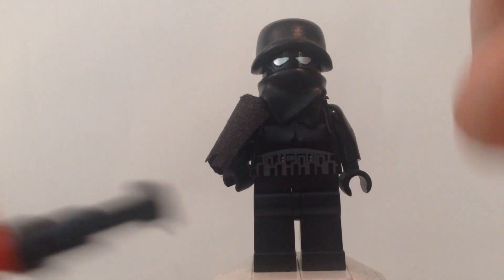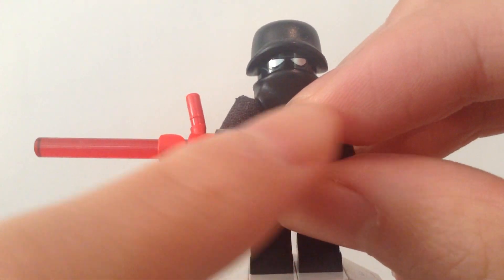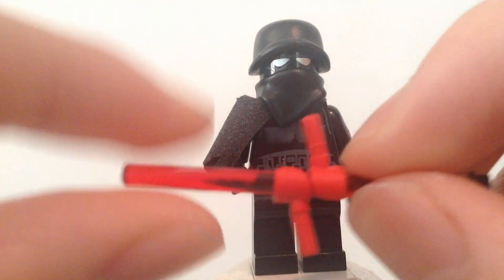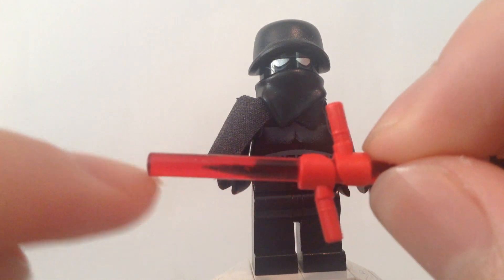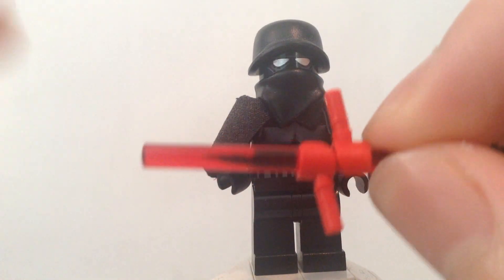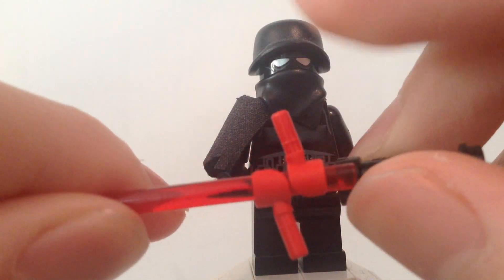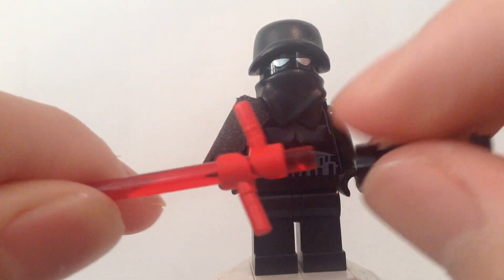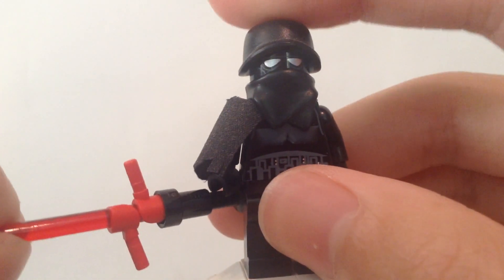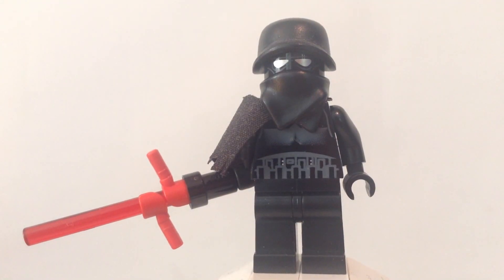I'll take it off so you guys can see. I used this telescope-looking piece, and then you have the red lightsaber. However, if you have this lightsaber piece in a solid red color — not translucent — it looks a lot better, but I couldn't find mine, so I just used the translucent. And then you have the little red hands there. You just stick it together, and that's the closest thing you can get to the lightsaber — with three lightsabers.